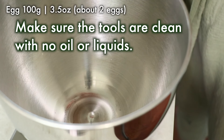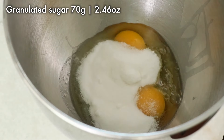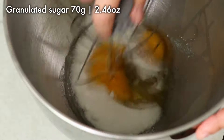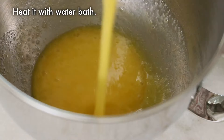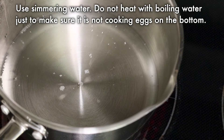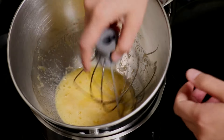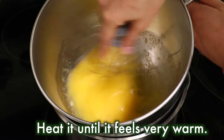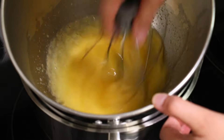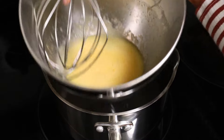Next add eggs in the bowl and sugar, and immediately mix. Now let's heat it up. Constantly mix as you heat it so that the eggs are not getting cooked partially. Touch the egg and check — when it is not hot but very nice and warm, remove from the heat.